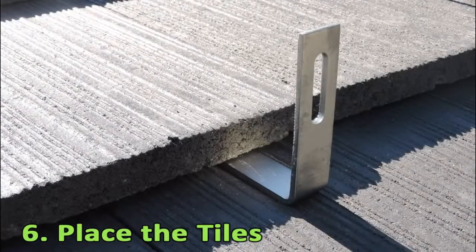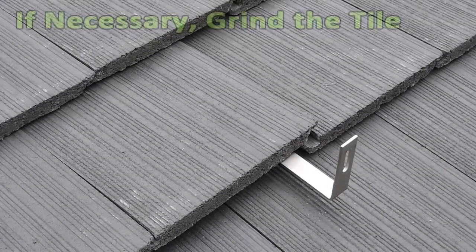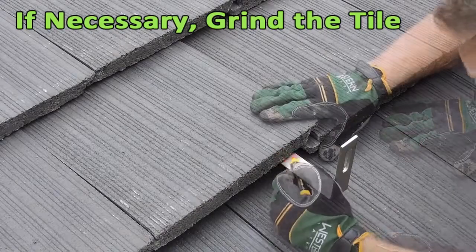These same steps apply to the installation of the Flat Tile Roof Hook for bottom mount rails. You might find that the tiles were installed without battens, which would require grinding the tiles so that they sit properly after installing the hook.